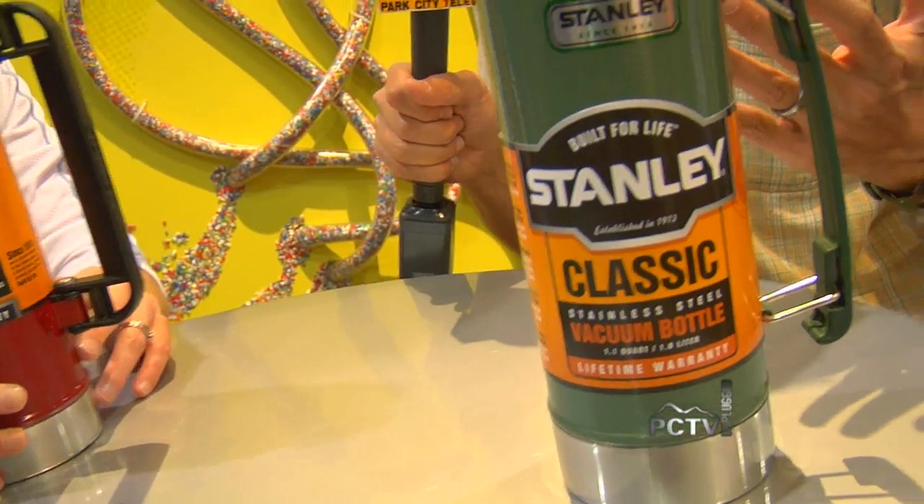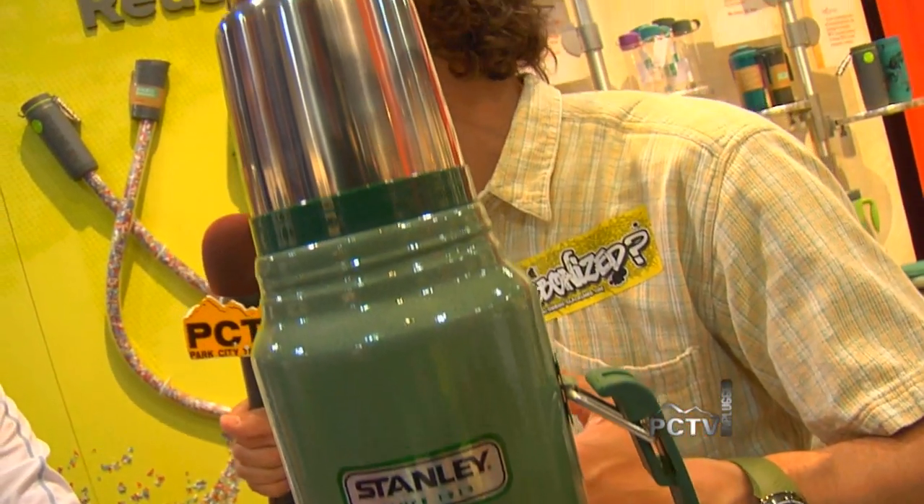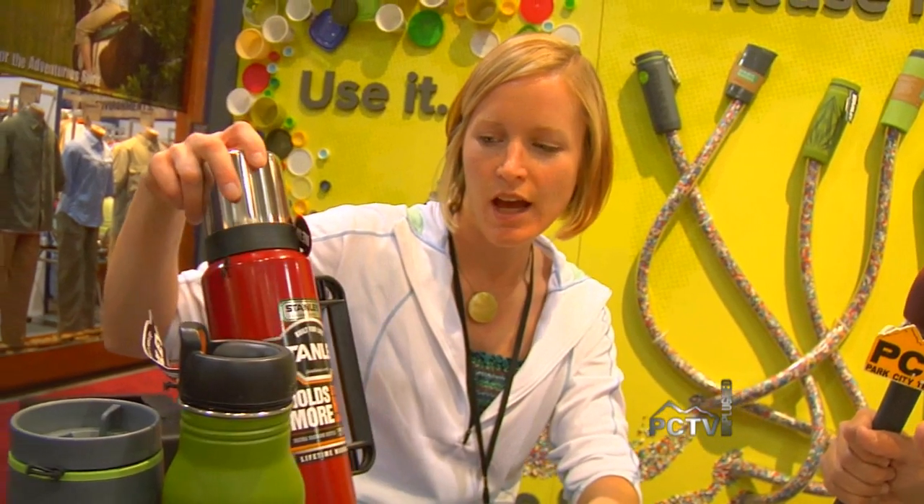And it's getting all sorts of play. But some people are not looking for their grandfather's bottle. So you've got some new products for them as well.